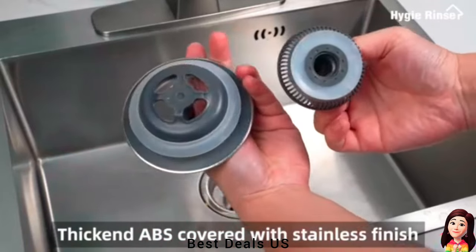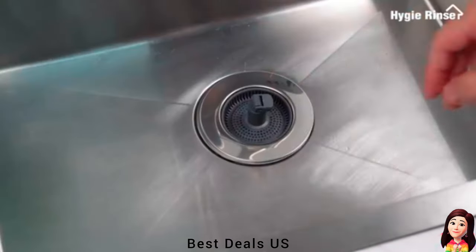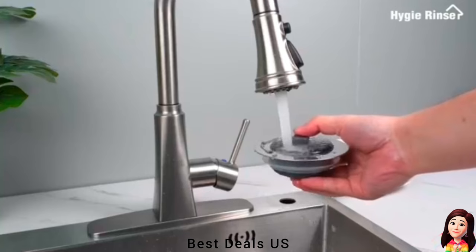12. Strainer. Combines both a filtration basket and a sink plug in one, and has an integrated deodorizing function that combats odor within the sink, providing multiple practical uses. Product link is given in the twelfth link.